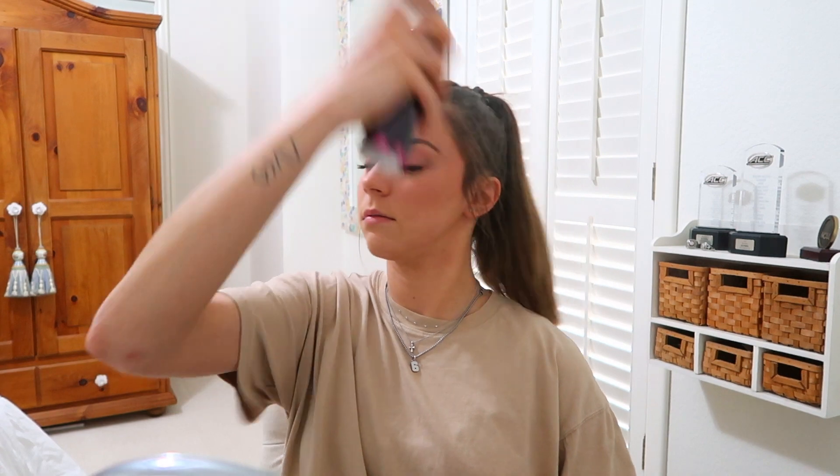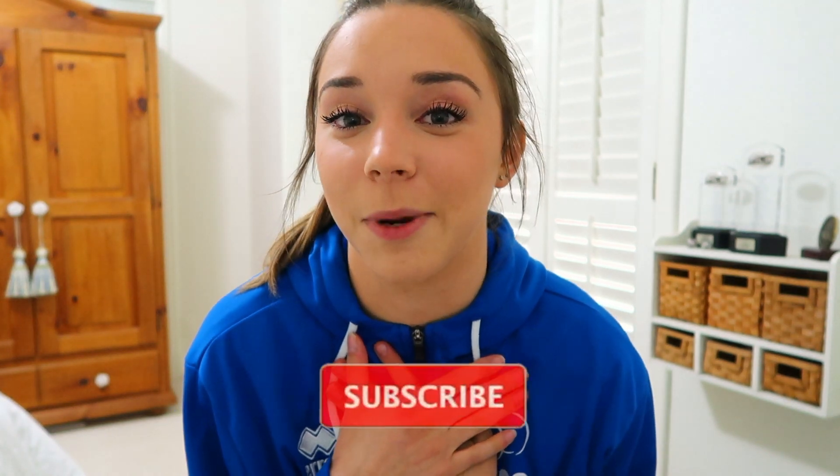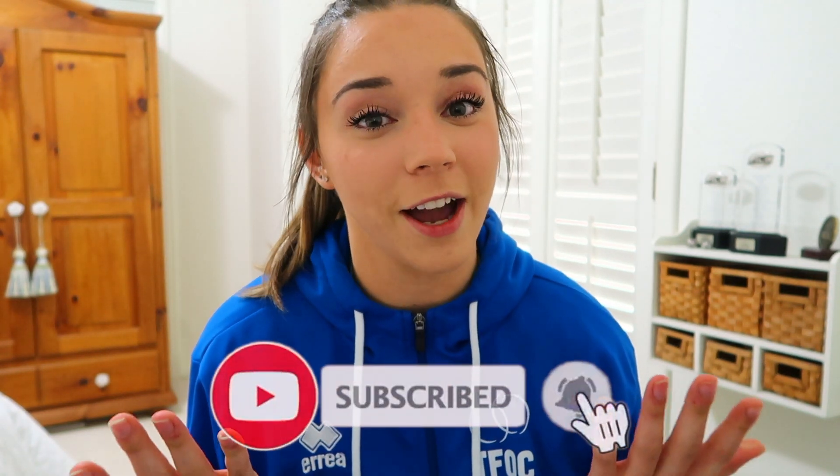Last thing — I'm just going to set my face with some Morphe Continuous Setting Spray. All right, so that is it for my game day makeup routine. I even threw on my jacket for warm-ups to try and pretend like this was normal, that it's a real game day, even though it's not. I hope you guys enjoyed this video — if you want to see more stuff from my channel, please go ahead and subscribe, hit that like button, and share my channel with anybody who might be interested in watching. I will see you guys in my next video. Bye!